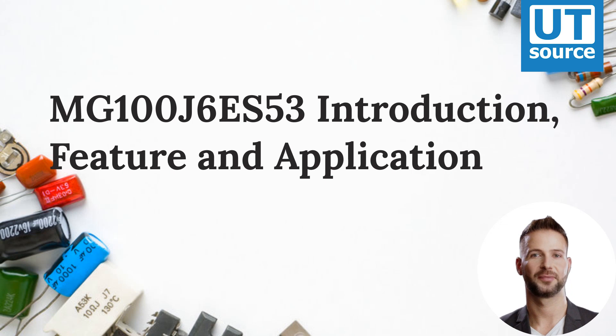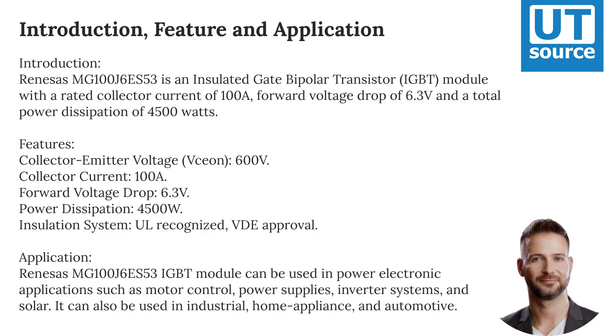MG100J6ES53 Introduction, Feature and Application. The Renesys MG100J6ES53 is an insulated gate bipolar transistor module with a rated collector current of 100 amps, a forward voltage drop of 6.3 volts, and a total power dissipation of 4,500 watts.